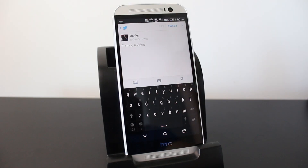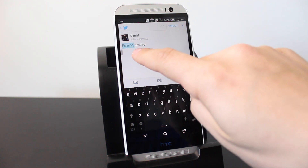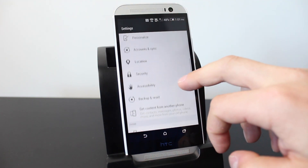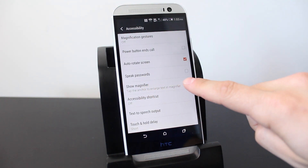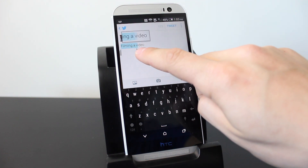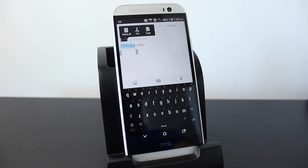One overlooked feature is the magnifier for selecting words. If you make a typing mistake it can be difficult to precisely drag the selection handles. Go into quick settings, tap Settings, scroll down to Accessibility, and enable 'Show magnifier.' Now when you tap and hold on a word and drag the selection, it magnifies the text so you can see exactly what you're selecting, making it easier to cut, copy, or delete.